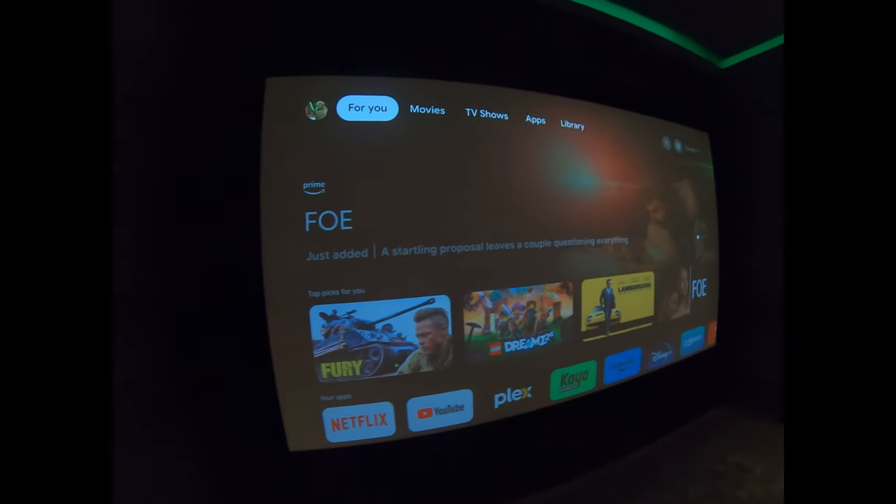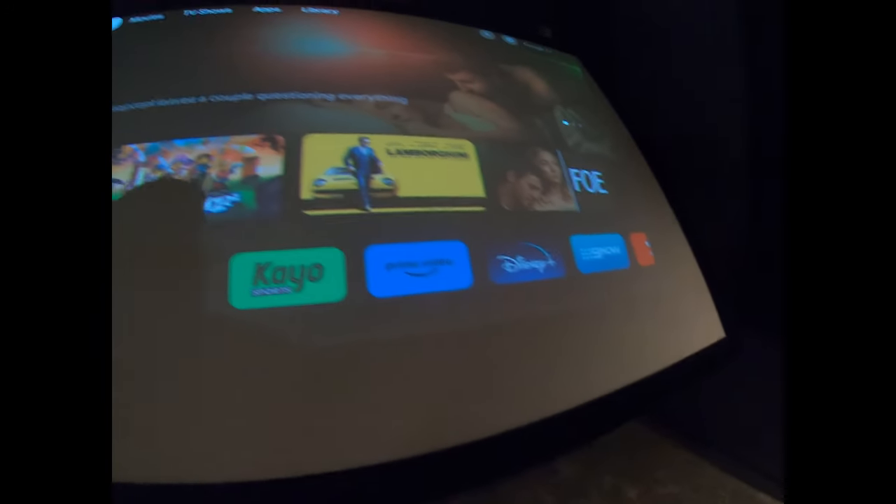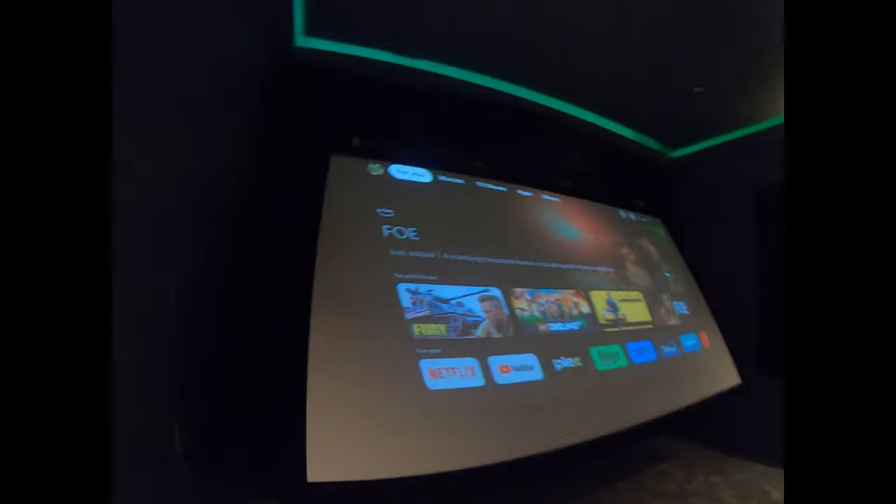All the panels up here against the screen are speaker fabric. The screen hinges out like so if we ever need to get in there — you might be able to see the amp and the middle speaker in behind.